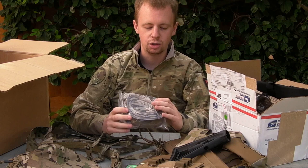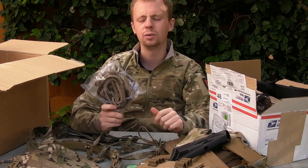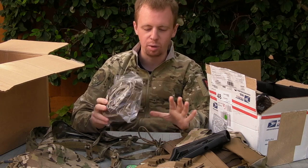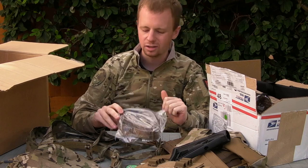Blue Force Gear sling - this is in Cryptic Mandrake. This is the Vickers, one of the Vickers line of slings - it's the padded version. As I mentioned before, I'll be combining this with some different bits of hardware and making sort of the sling that I like to use.